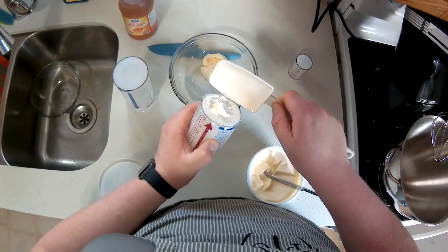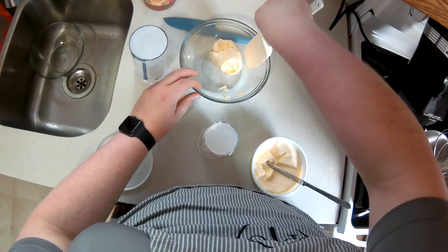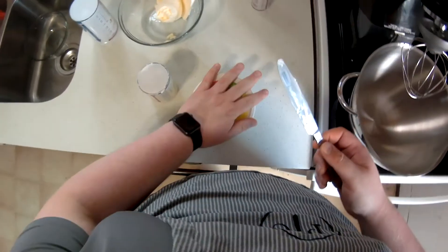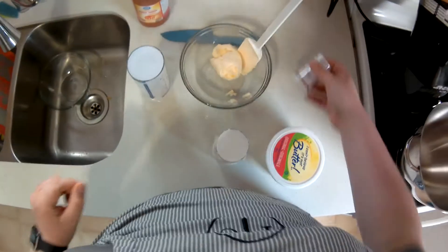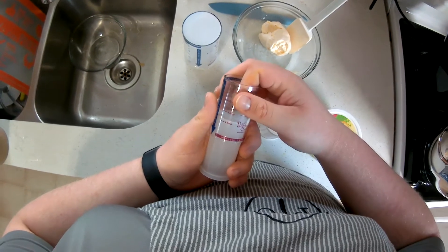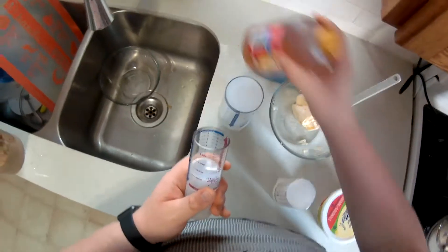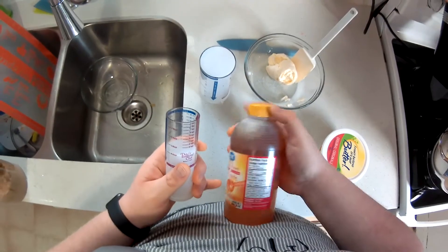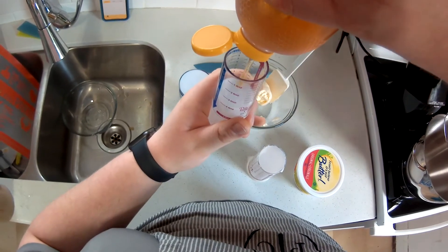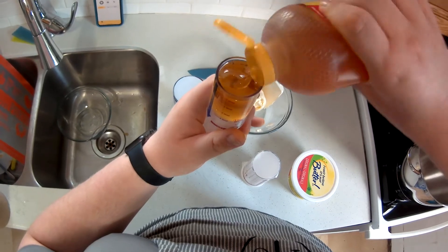For sweetness, I like the honey flavor over sugar, so I'm going to put in four tablespoons of honey. You can use anywhere from two to four tablespoons based on your desired level of sweetness. For starters, I recommend starting at two tablespoons — I just like mine a little bit sweeter.